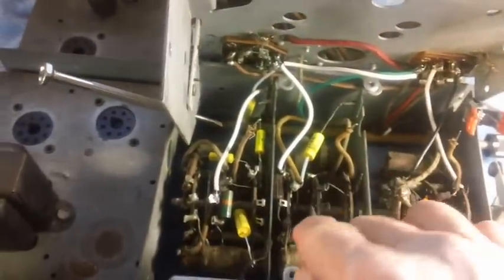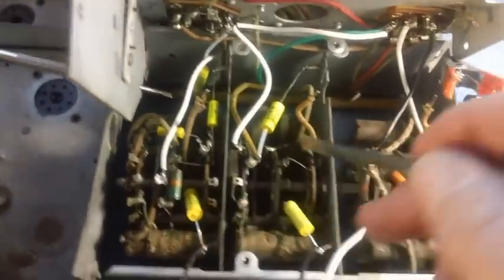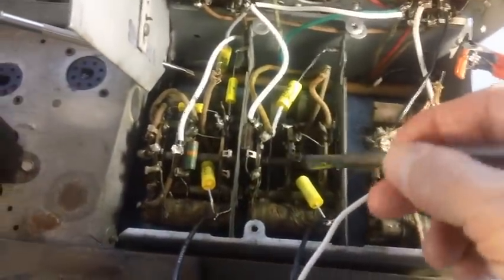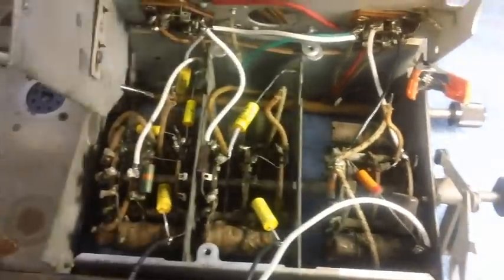You clean each one, take it one wafer at a time. On this side, then move over to the other side. After you get this side all clean, switch over to the other side. Use lots of alcohol, slop it down in there. Rotate your switch each time — rotate and scrub and clean.